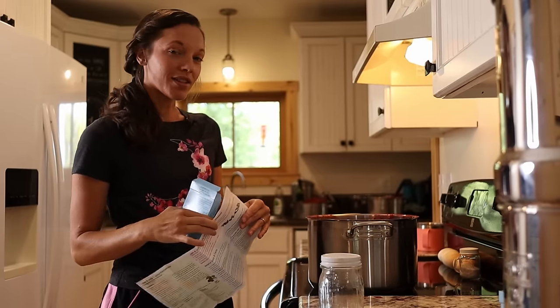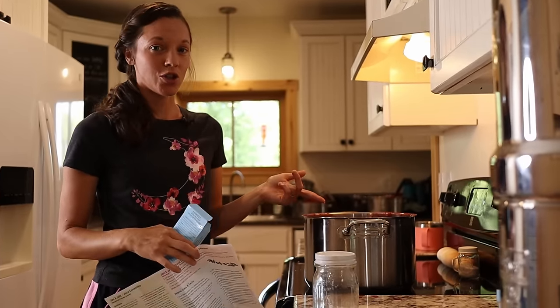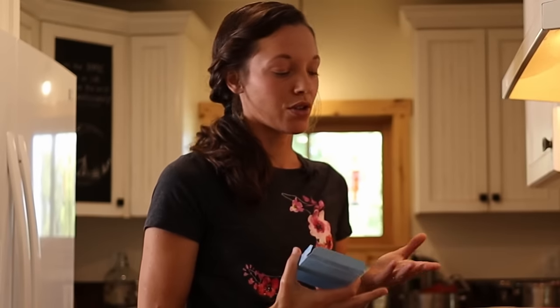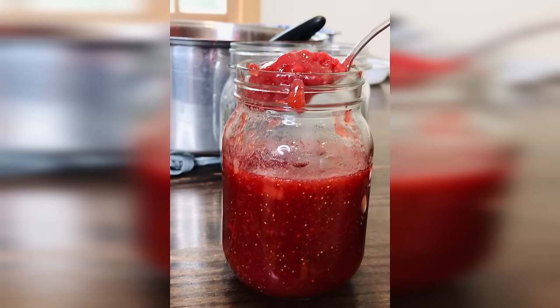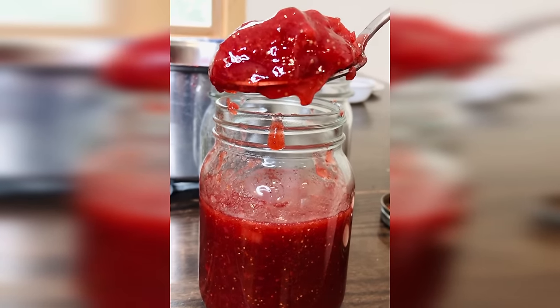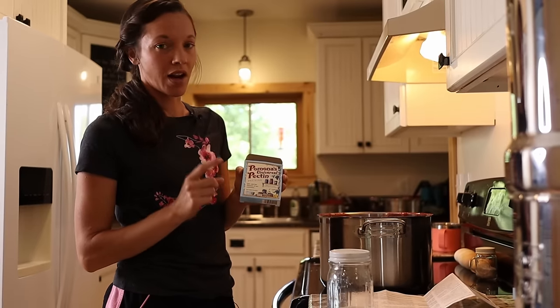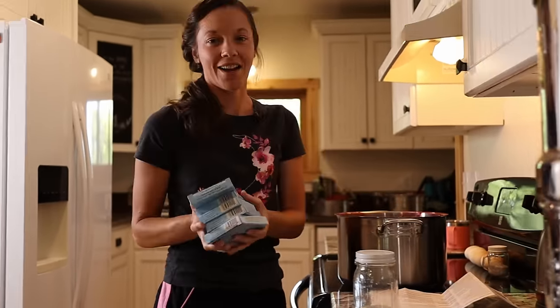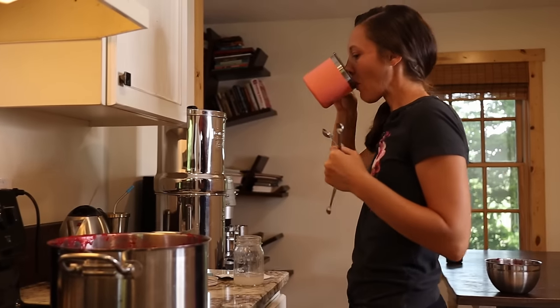So you honestly would not even have to put sugar in this. You can use as little or as much sugar as you like, and I will go up and down with sugar content depending on what fruit I'm using. Strawberries aren't as sour as raspberries, so I don't have to use as much sugar. That is the main reason I absolutely love this Pomona's pectin. I've got a massive stack of it, and I keep this on hand all summer long to preserve our berries.